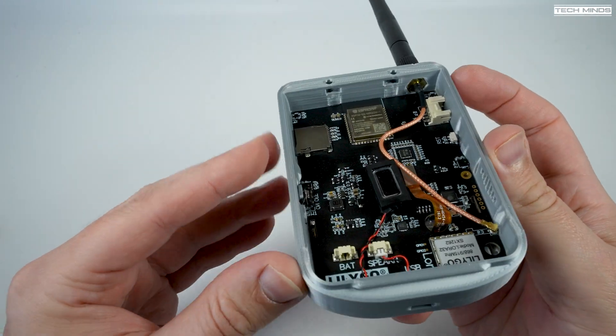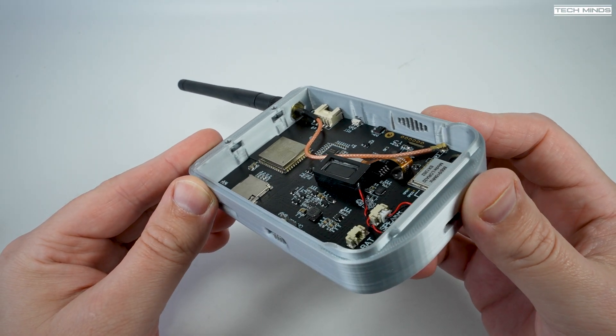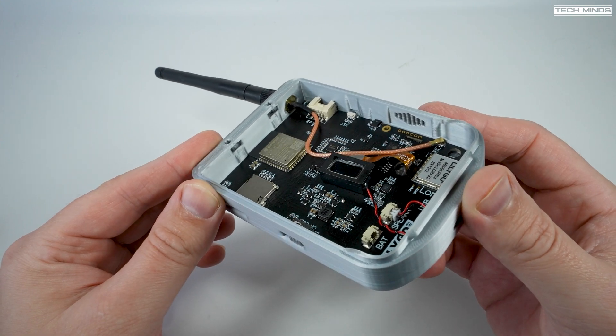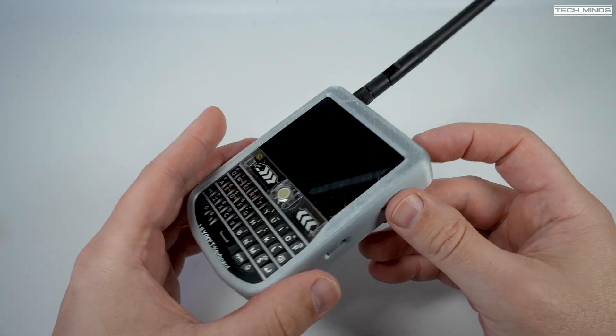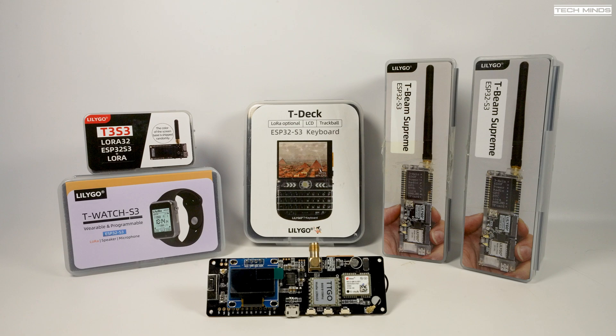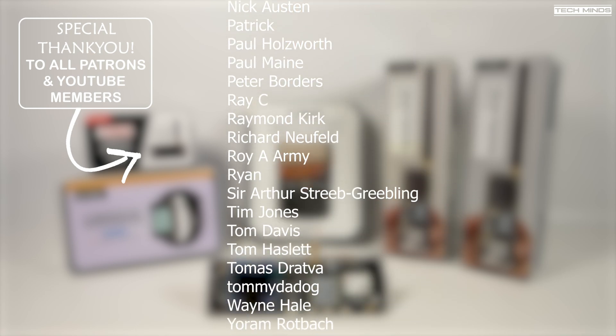I haven't covered all LilyGo Meshtastic-capable devices — the T-Echo for example — simply because I don't have one here to show you. LilyGo are also not the only Meshtastic-compatible option; there's the popular Heltec V3 and the RAK Wireless system. I have new Meshtastic-compatible devices on the way, so check back soon. If you have a LilyGo product you use for Meshtastic, let me know in the comments below which model you use — I'd be interested to hear about different experiences with different modules. Thanks for watching, take care, and I'll see you in the next video.